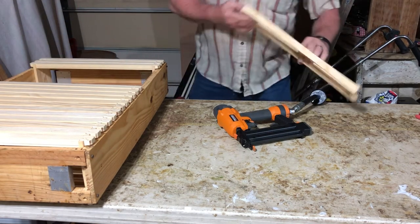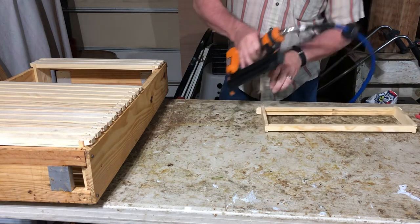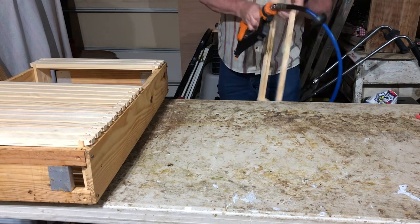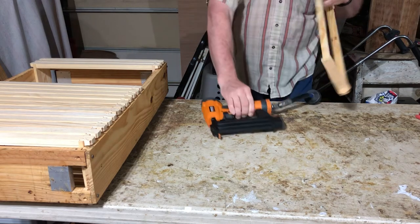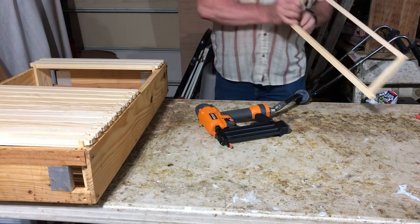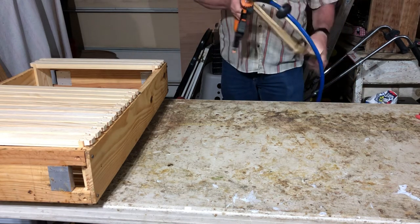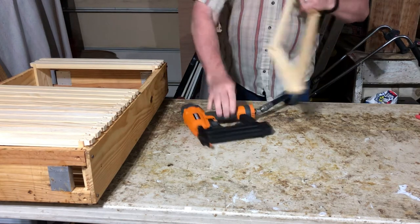After I get all the frames done, the next lesson is pressing wax foundation to fill this order. You learn a lot in that little lesson coming up. I'm building a hive set for somebody - I like the hand work, the wood work, and the wax work. It keeps my skills up.